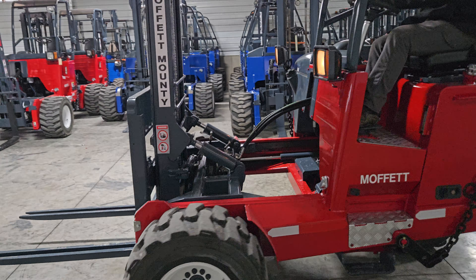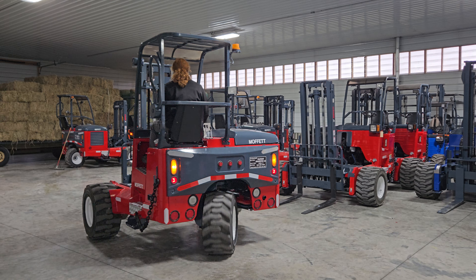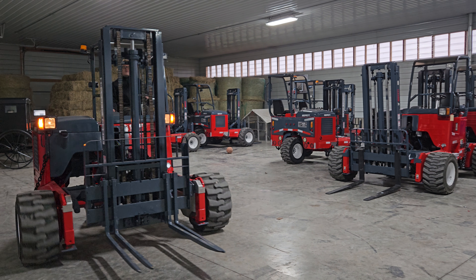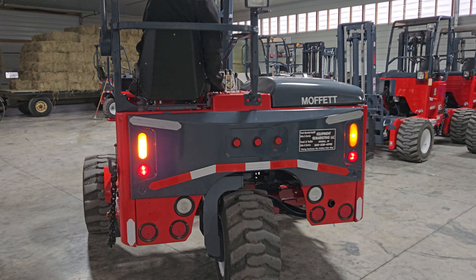Now we'll drive around and show you how nicely it's operating. Everything's nice and tight — your cylinders, your wheel motors, everything's in sync. Lights are working. Backup alarm is functioning.